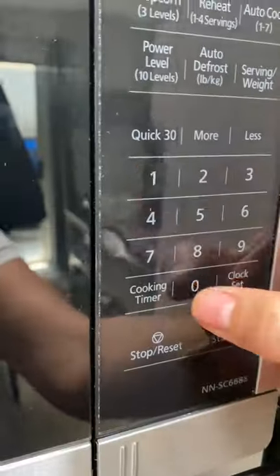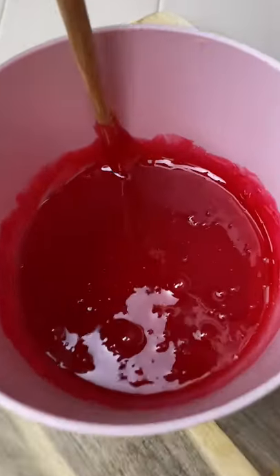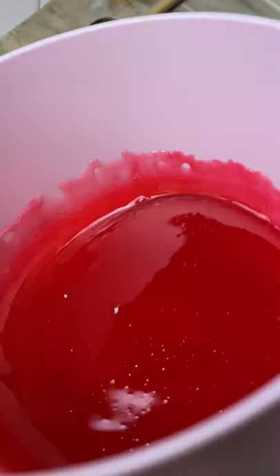This is how I melt Jolly Ranchers for my pop it lollipops. I open up about 20 Jolly Ranchers, put them in a microwave-safe cup, and then put them in the microwave for about one minute. I use a chopstick to stir them because it's nice and strong, and it comes out so creamy and perfect every time.